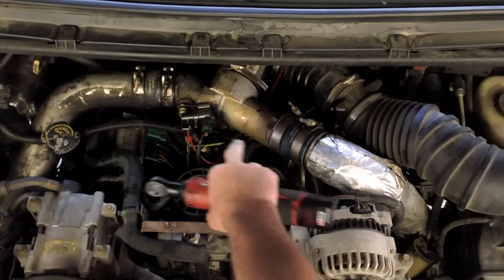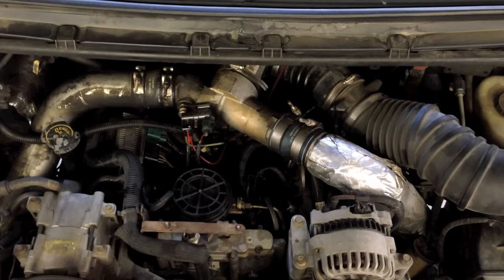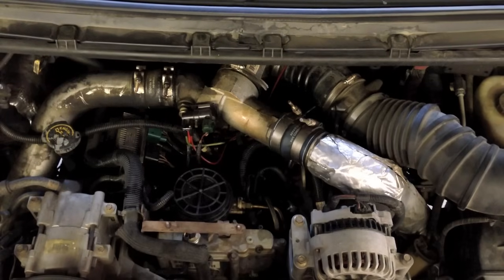I'm going to remove the intake part of the charge air cooler so I can have better access to the pump to bring it out the back.